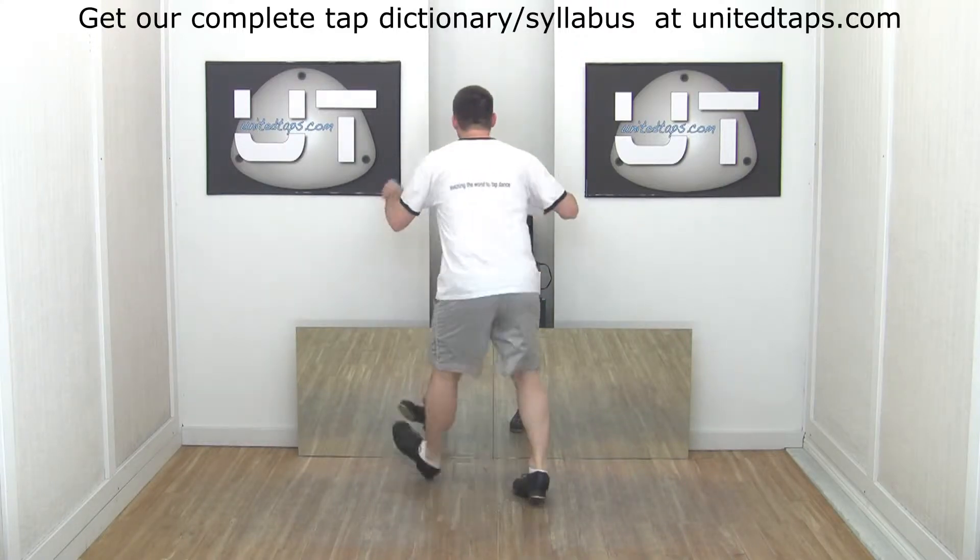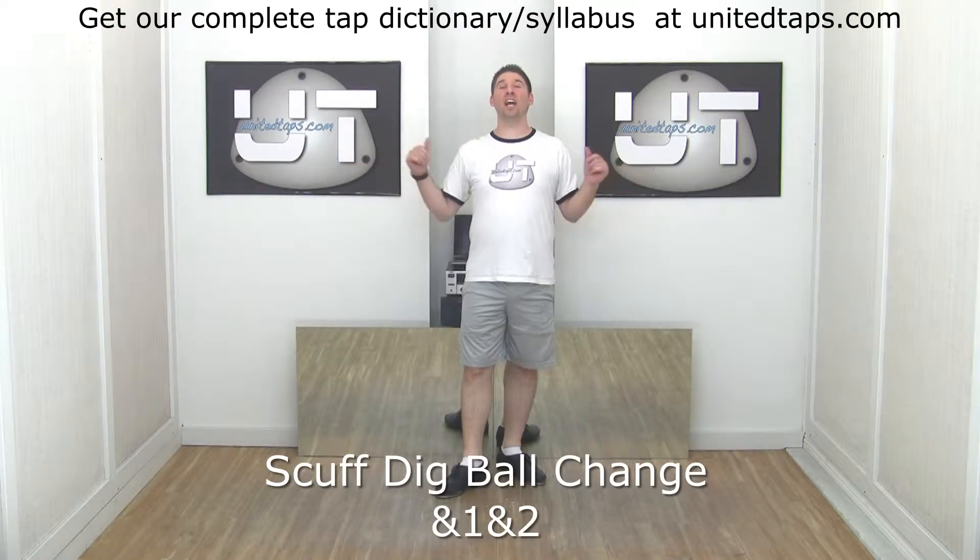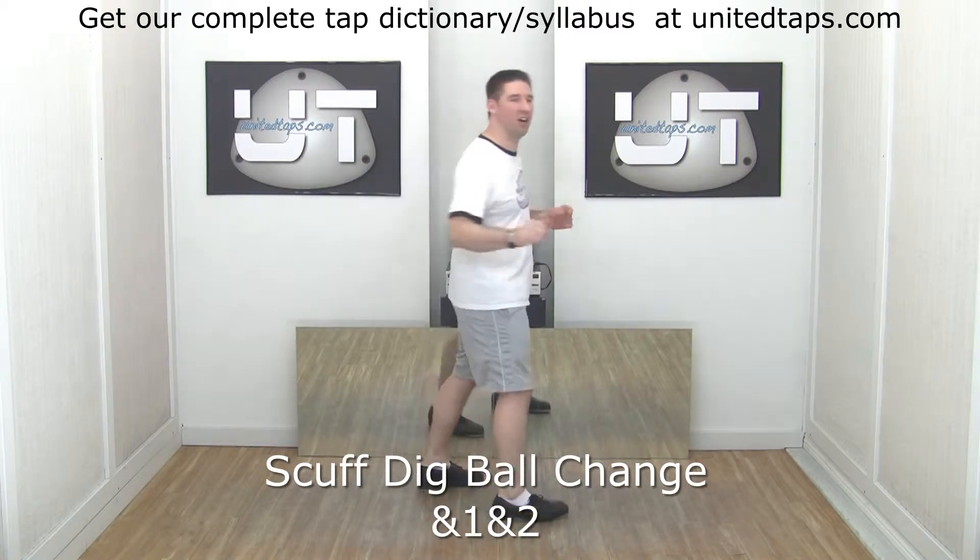Step on it. Scuff, dig, ball, change. Scuff, dig, ball, change. It's a great flat ball change alternative.